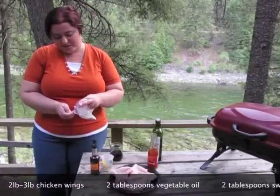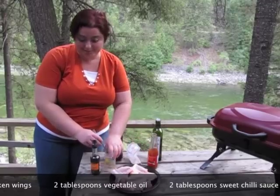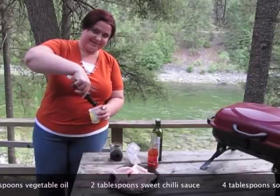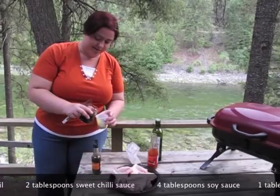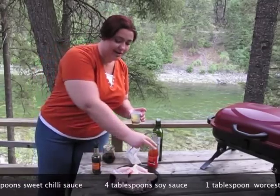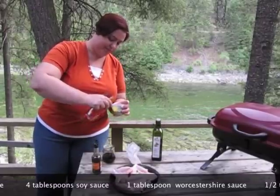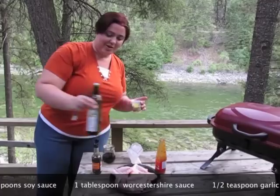Let's make the sauce. I'm starting with a little bit of garlic powder, Worcestershire sauce, soy sauce, sweet chili sauce, and oil.